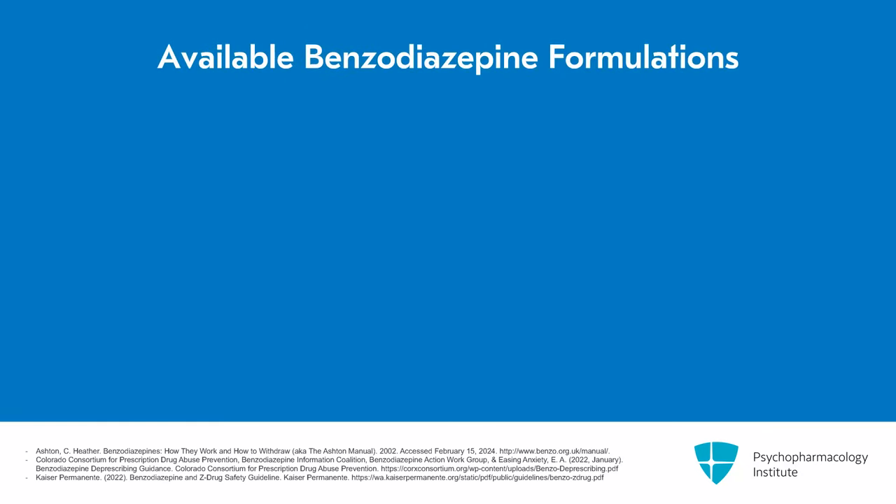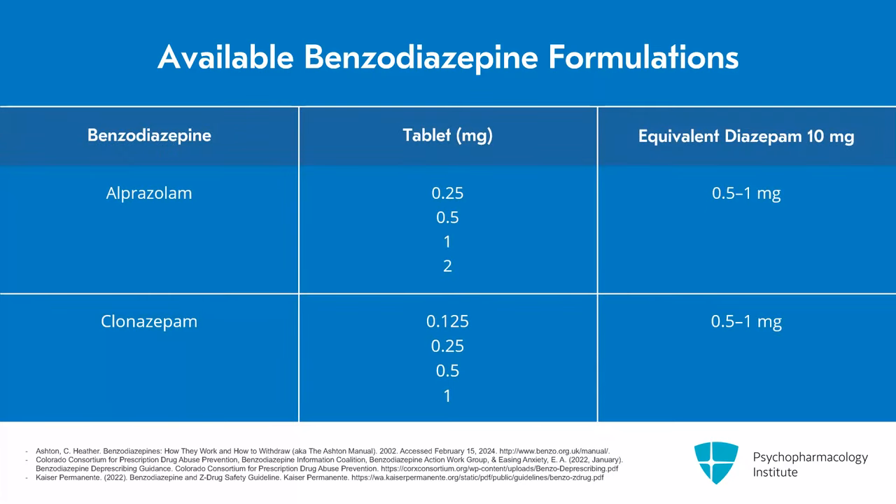When engaging in deprescribing, including when cross-tapering to a longer-acting benzodiazepine, it's important to have a good understanding of the formulations that the different benzodiazepines come in. This table outlines, in the United States, the tablet sizes that the different medications come in and the approximate equivalent to 10 milligrams of diazepam. The more potent benzodiazepines — such as alprazolam, lorazepam, and clonazepam — are somewhat limited in the doses they come in. There's also a dose range for many of them because there's not a perfect cross-tolerance between everyone.